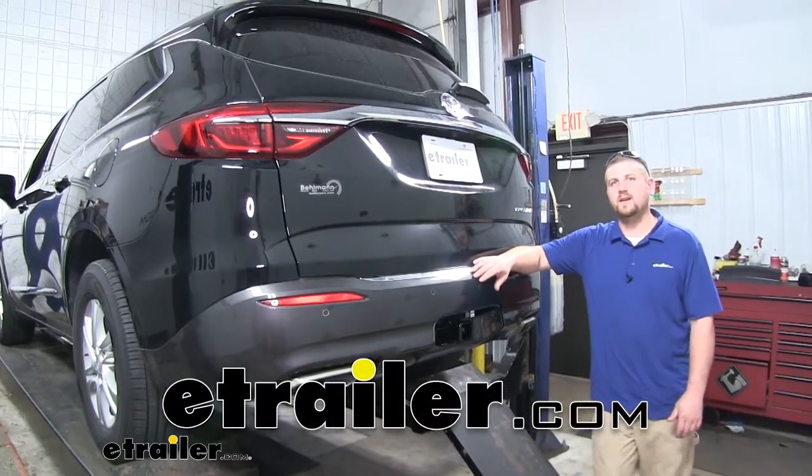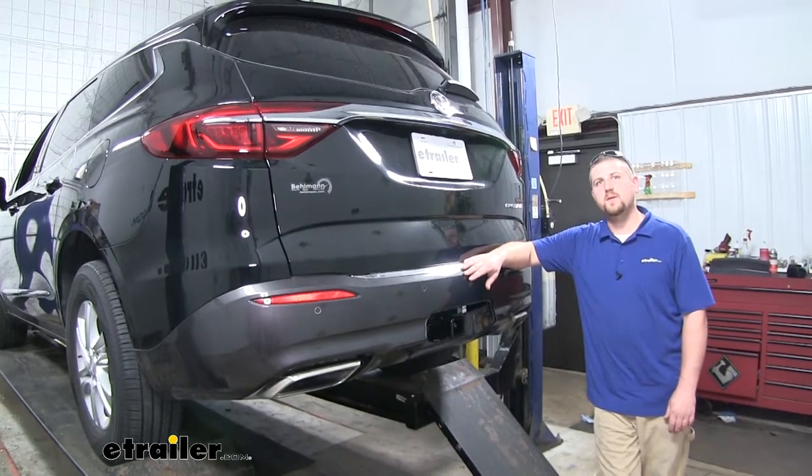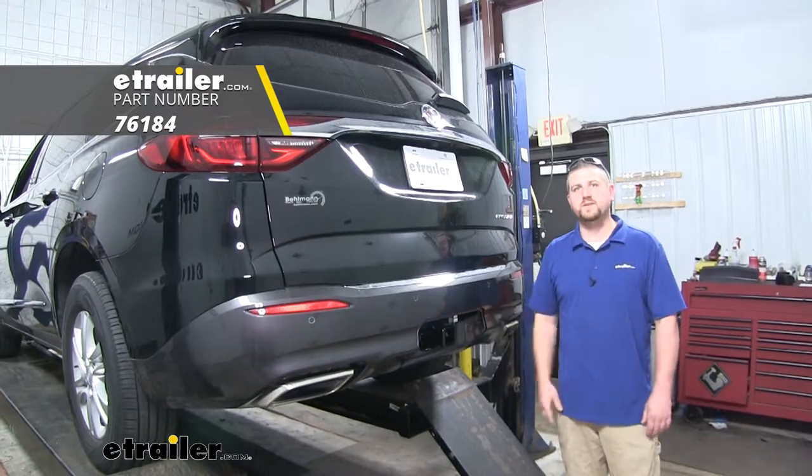Hey everybody, Ryan here at eTrailer.com. Today on our 2019 Buick Enclave, we're going to be taking a look at and showing you how to install the DrawTite Max Frame Trailer Hitch Receiver.